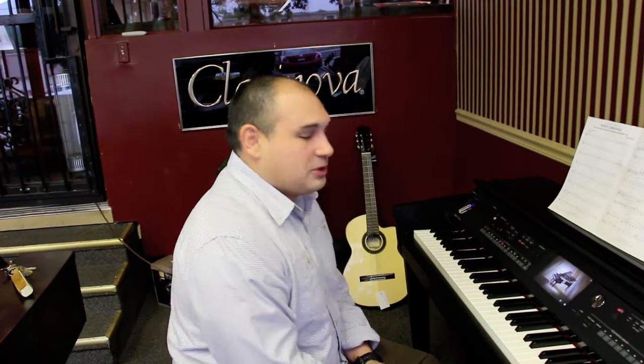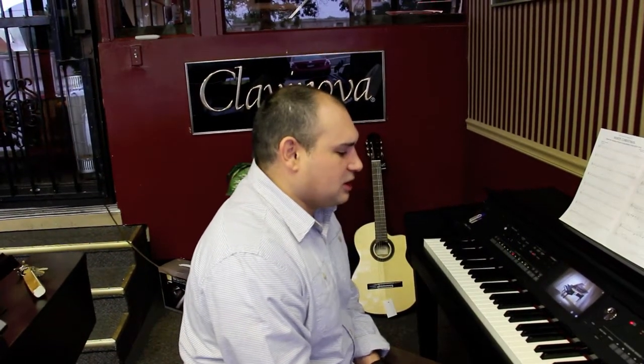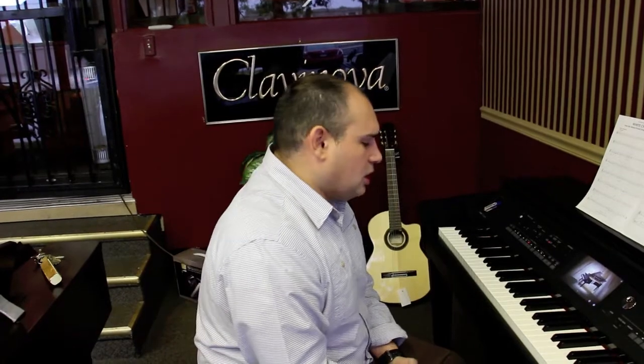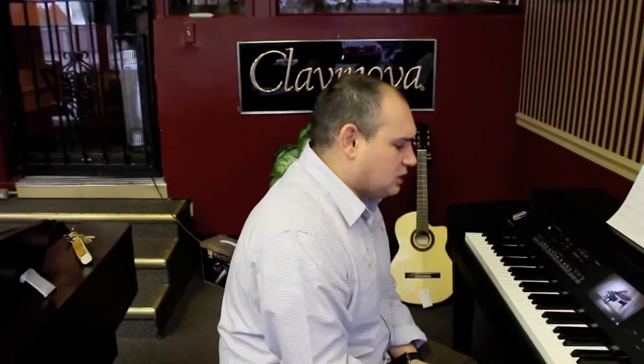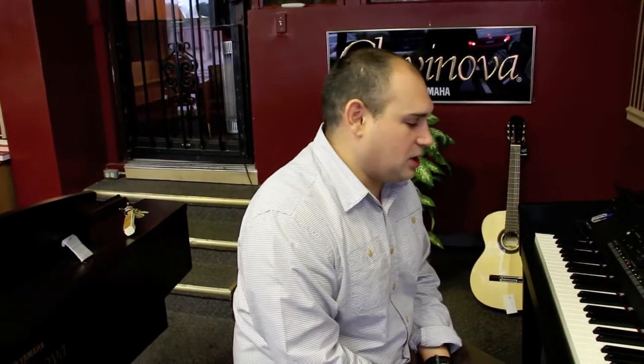One thing we get a lot from customers who are shopping for digital pianos is everybody's looking for a different timbre on the instrument. Everybody wants something different. Sometimes you want a sound that works well with classical music, sometimes with pop or gospel, and different pianos give you different sounds. Some digital pianos can recreate different instruments, and we've seen that a lot from the Clavinova series.